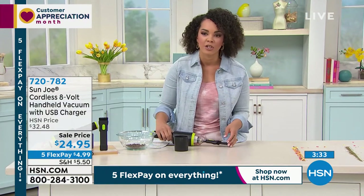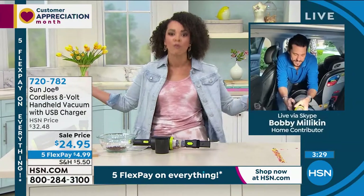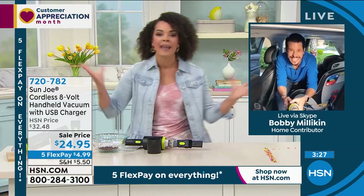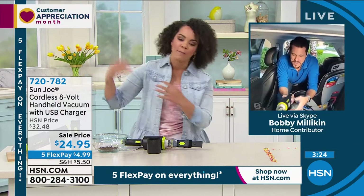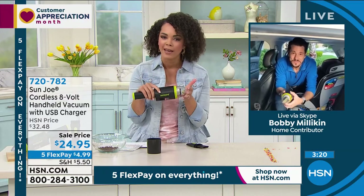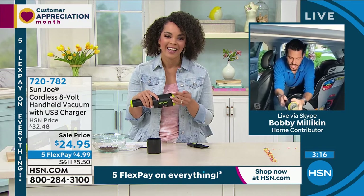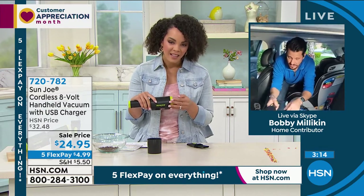I have a daughter, and I know you have kids too. You give them a snack and you're like, please don't spill something. They open the bag, and poof, stuff goes around. So now you don't have to worry about lugging around a heavy vacuum. You have your cute little handheld Sun Joe and you're ready to go. Yeah, and you give this a couple hours of charge — you're going to get 12 to 15 full minutes of continuous use.